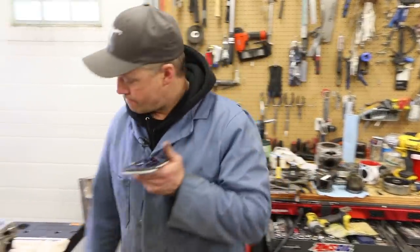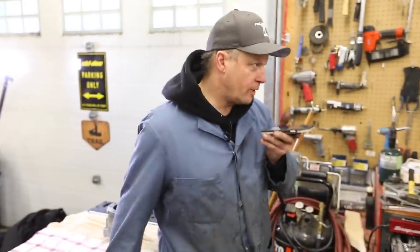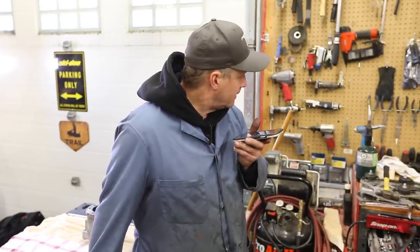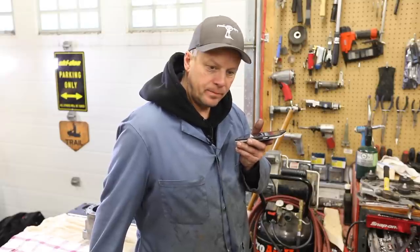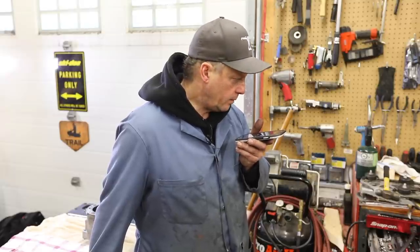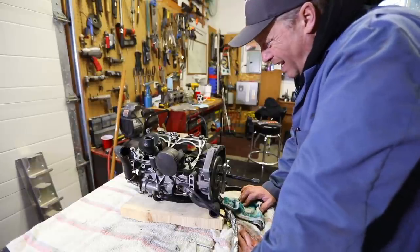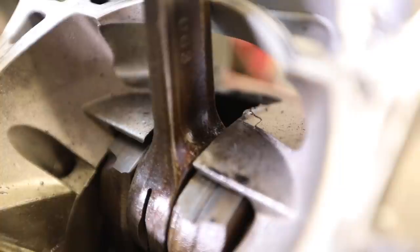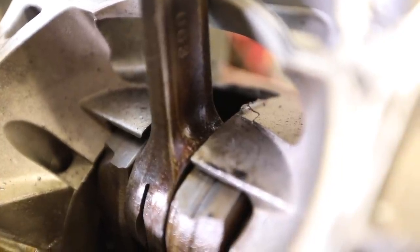Parts please. I'm looking for case halves for a 2018 Mountain Cat 800, two-stroke, two-cylinder. You wouldn't have any there? They want $1,400 for just case halves. I personally think I can fix it, so I'm gonna try that first.